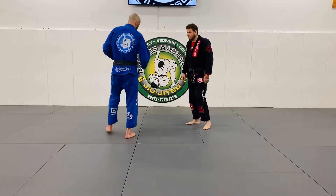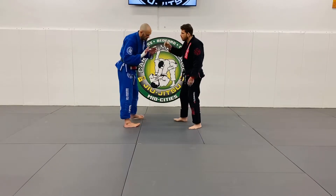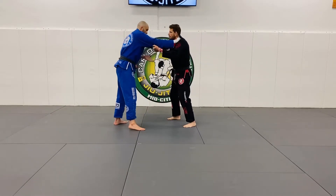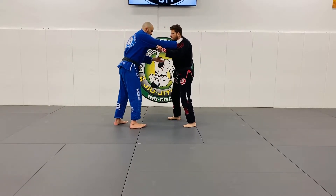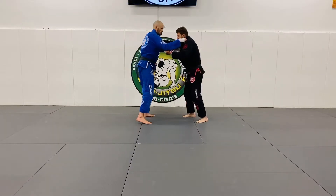So, collar jack — you're standing. The dual starts like this: you get your grips here. It's very difficult for me to try to get to the legs. If I just let go, you snap him down and try to get the legs, but he pushes me away. I can't do that.